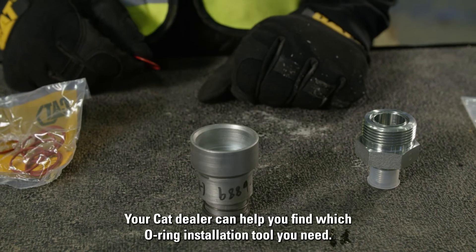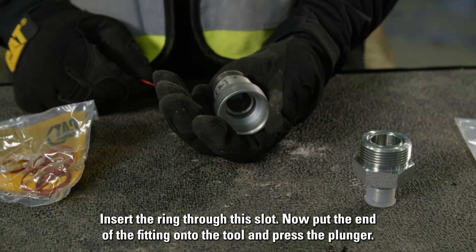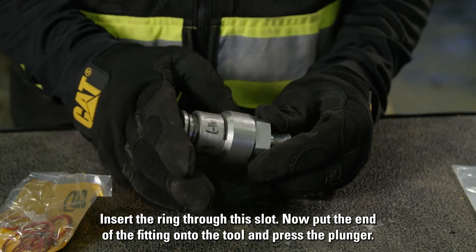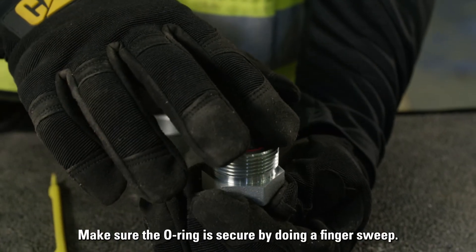Your CAD dealer can help you find which O-ring installation tool you need. Insert the ring through the slot, then put the end of the fitting onto the tool and press the plunger.